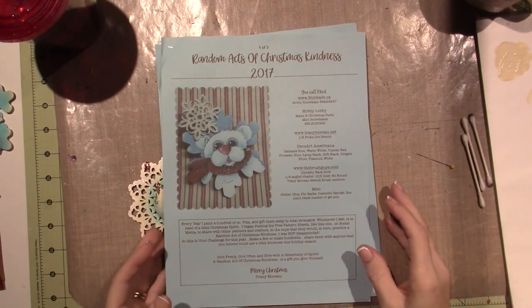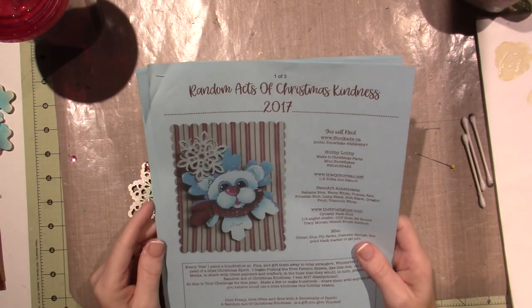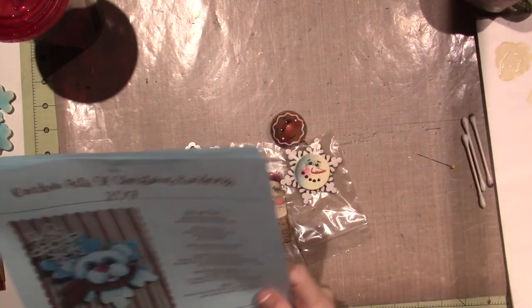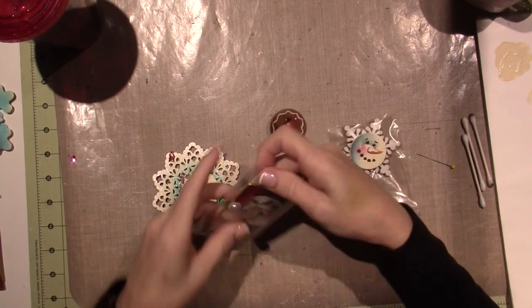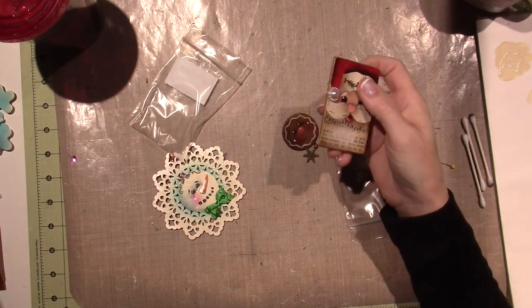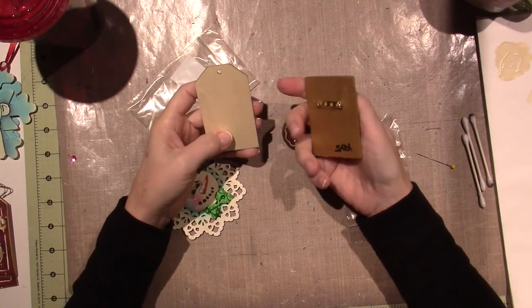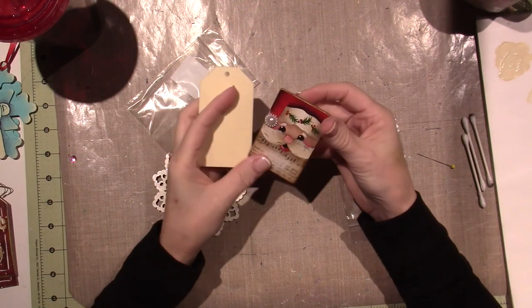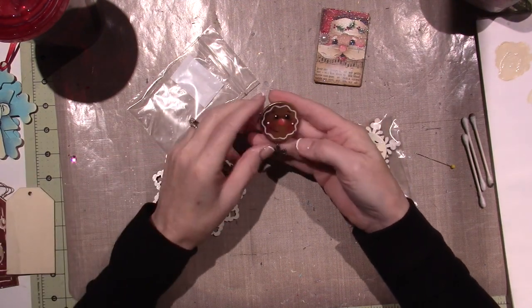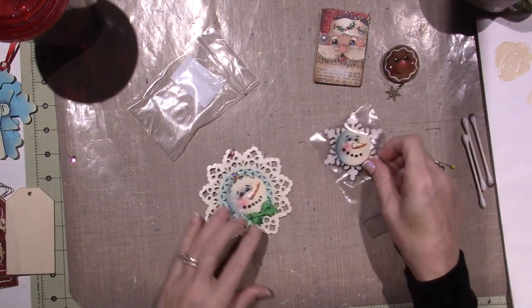Hello, it's Sarah, and it's time for this year's Random Acts of Christmas Kindness. These are Tracy Moreau's - she did three this year. Remember last year we did the Santa, and I think he was supposed to be on one of these little tags. I found the tags later, but I just found these little rectangular pieces of wood and did it on that. I don't know if this was from last year, or I just found the pattern from previous years - she'd done this little gingerbread and this little snowflake.